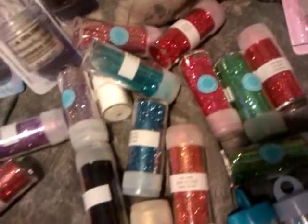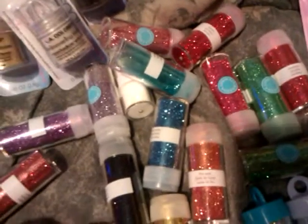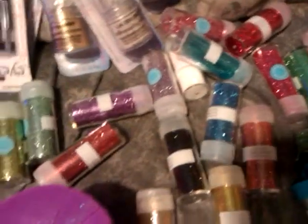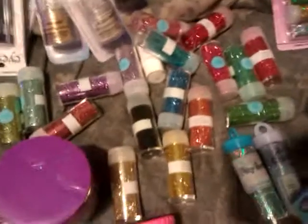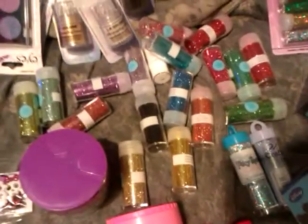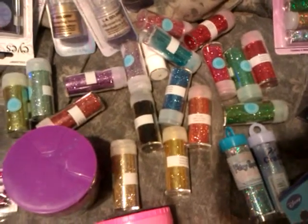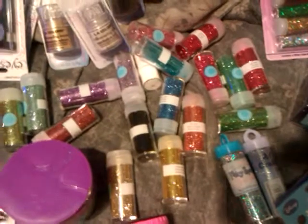And I have some other Martha Stewart tinsel-kind of glitter, but I can't find that right now. But anyway, if you want to tell me some of the colors or particular ones that you're interested in, I could put some of that in little baggies for you or whatever.